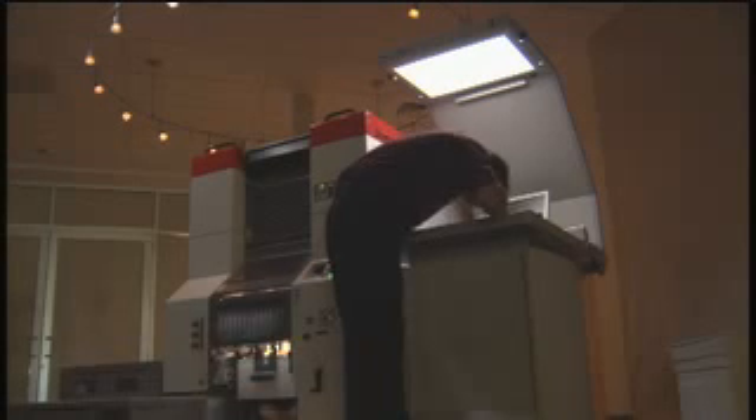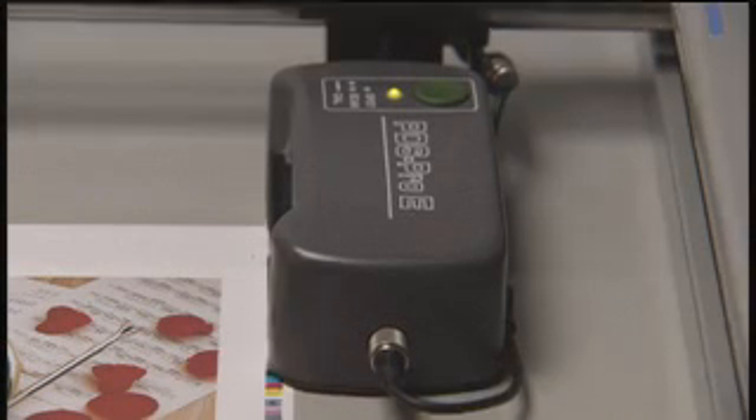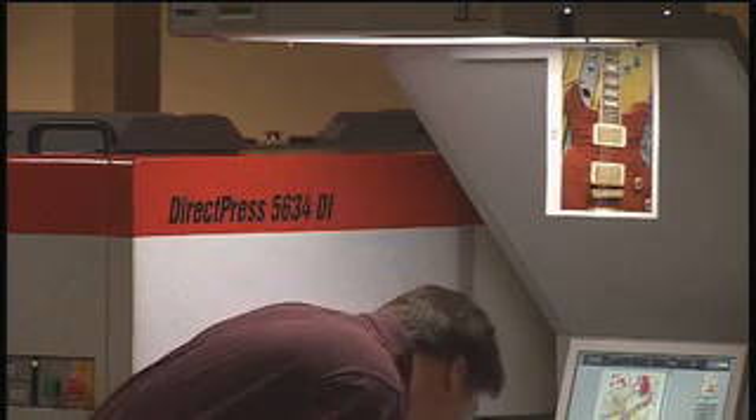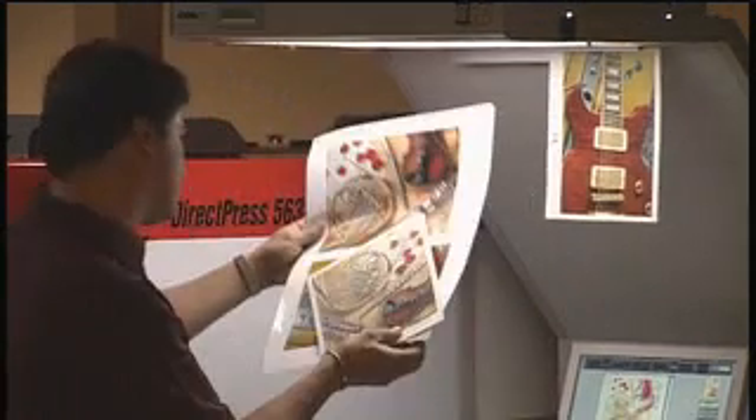At this point, the press has completed the make-ready. This took approximately 10 minutes. Now the press is just waiting for the operator to look at the last test sheet. Notice how quickly we come up to color — the DI press produces sellable sheets faster and with less waste. We're now looking at color, looking at registration, and checking it against the proof that came out of pre-press. Looks good — let's run the job.